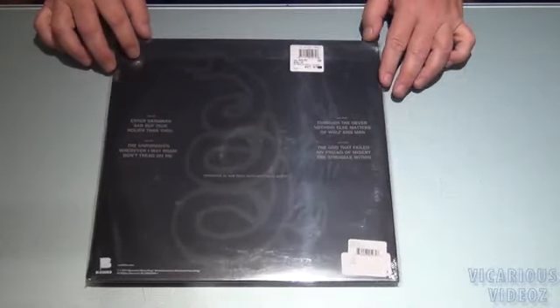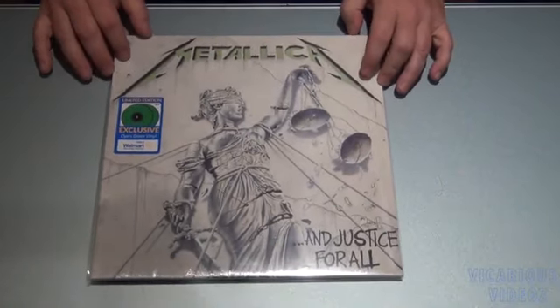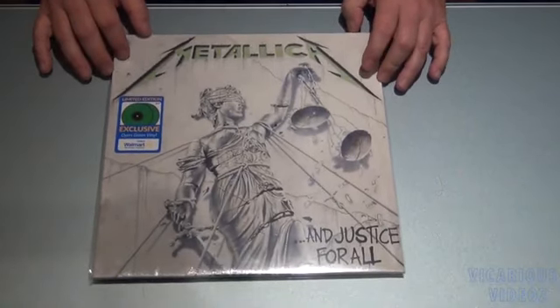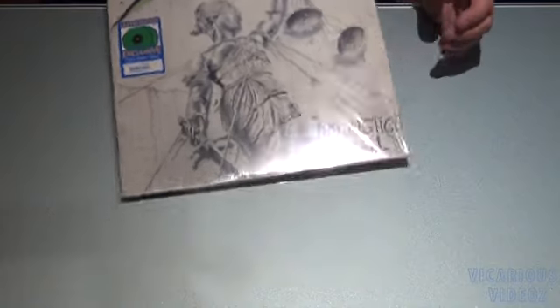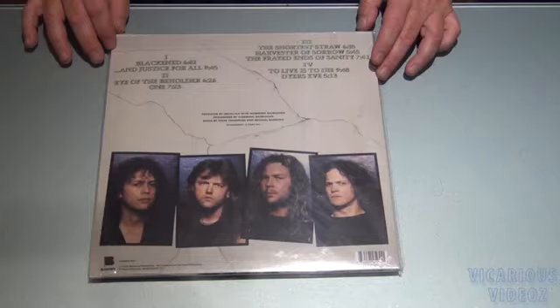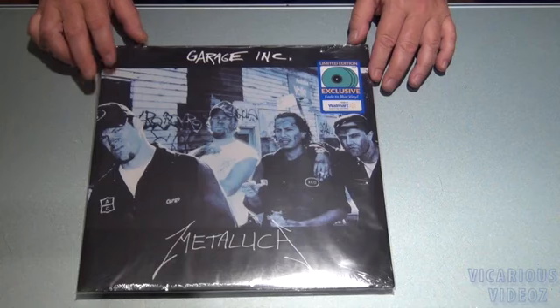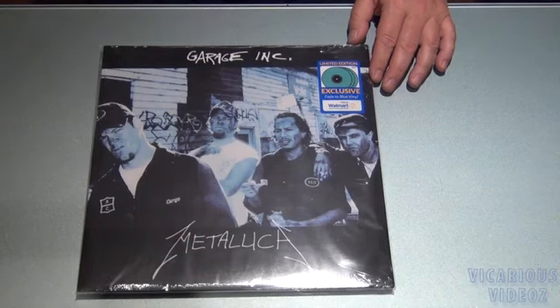There's the back. Justice for All on Dyer's green vinyl, two LP. There's Garage Inc. on fade to blue vinyl — it's a 3 LP.